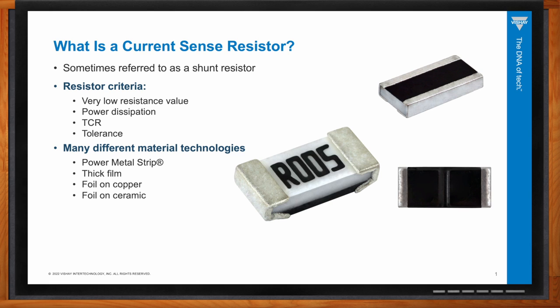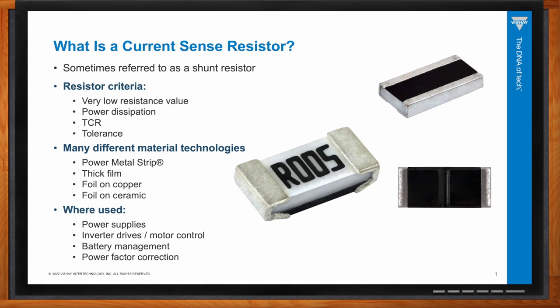Much like vehicles, where there are different technologies — internal combustion engines, hybrid, and EV — there are different materials and technologies for current sense resistors: power metal strip, thin film, thick film, foil on copper, and foil on ceramic. Each is a different construction type. They're used in power supplies, inverter drives, motor controls, battery management, and power factor correction — essentially anything with a battery or power supply.